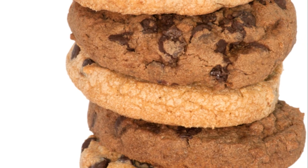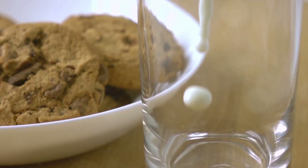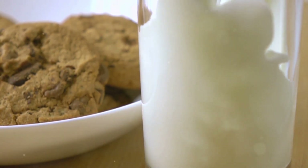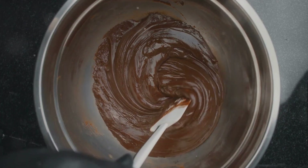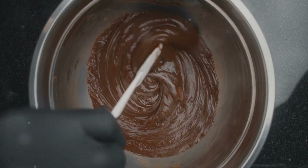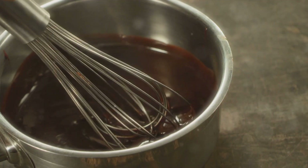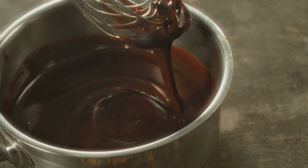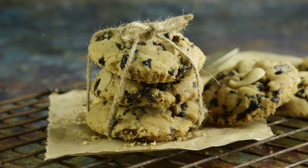With our dough ready, it's time to add the star of the show — the chocolate chips. Grab your two cups of semi-sweet and/or milk chocolate chips. The key is to ensure these morsels are evenly distributed throughout the dough. You don't want one cookie hogging all the chocolate! Use your spatula to fold and turn the dough over as you stir, bringing the dough from the bottom to the top. This technique helps spread the chocolate chips evenly throughout.